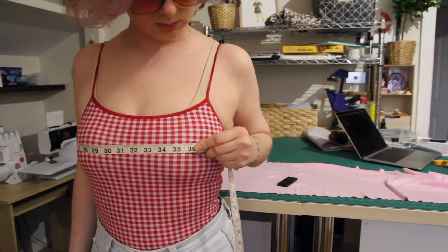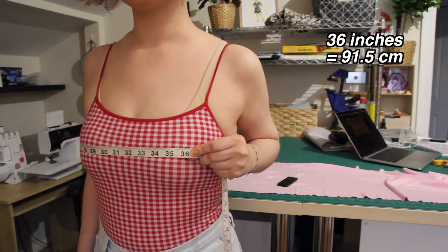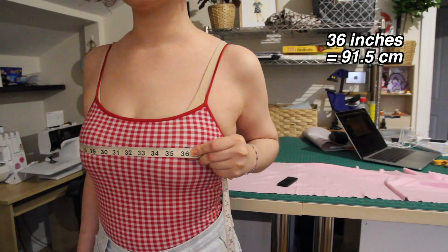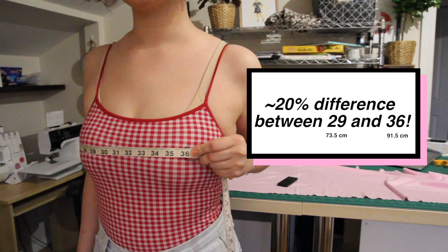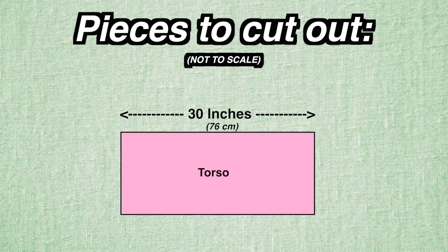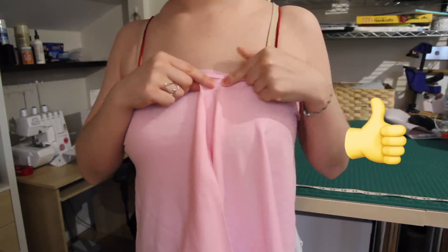My bust measurement – the widest part of my torso – is about 36 inches, but because my fabric stretches quite a bit, I can use just 30 inches and it'll stretch fine. Compared to my bust measurement of 36, I reduced the width about 20%, so that should give you a ballpark idea of how different your bust measurement should be from the actual width of the torso rectangle. Because different fabrics will differ in stretchiness, it's a good idea to estimate the width you'll need by wrapping it around your body.